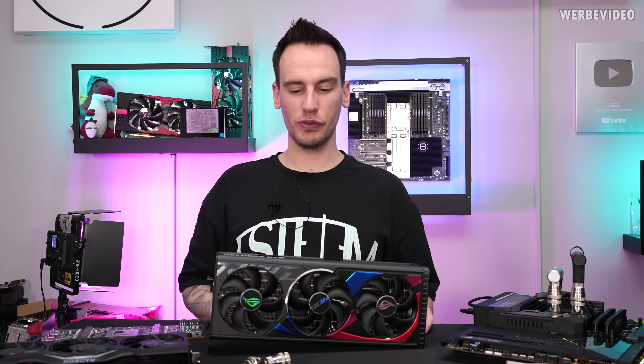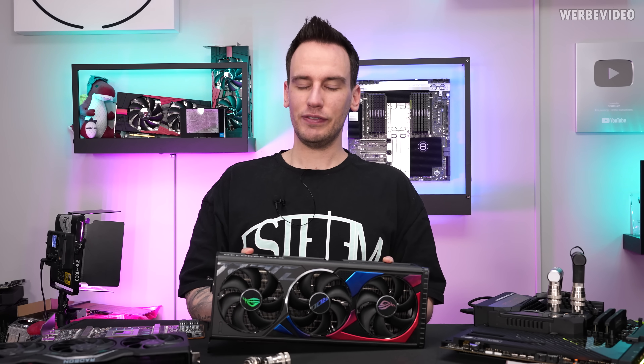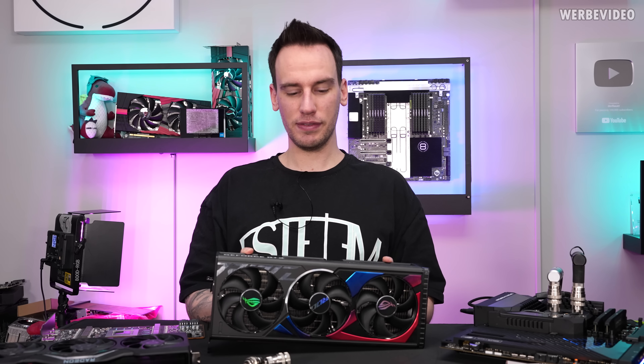Hi and welcome back to another video, also a follow-up regarding the RTX 4090 which definitely had some issues over the previous months.